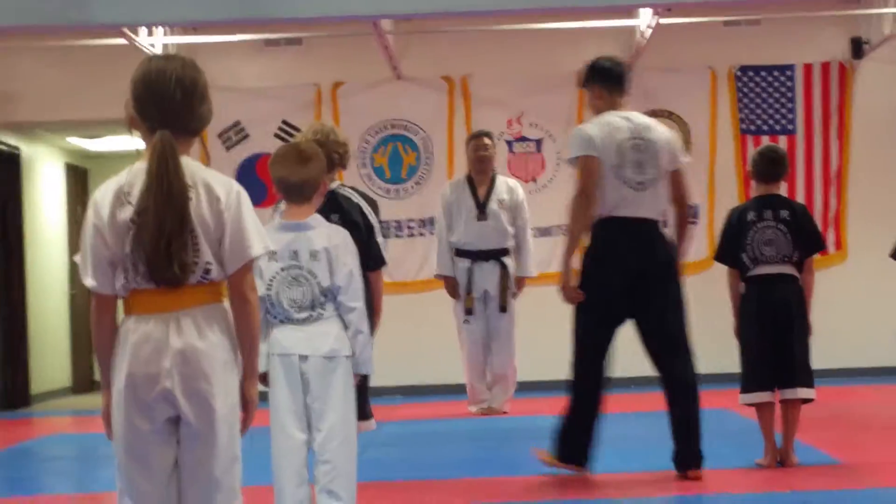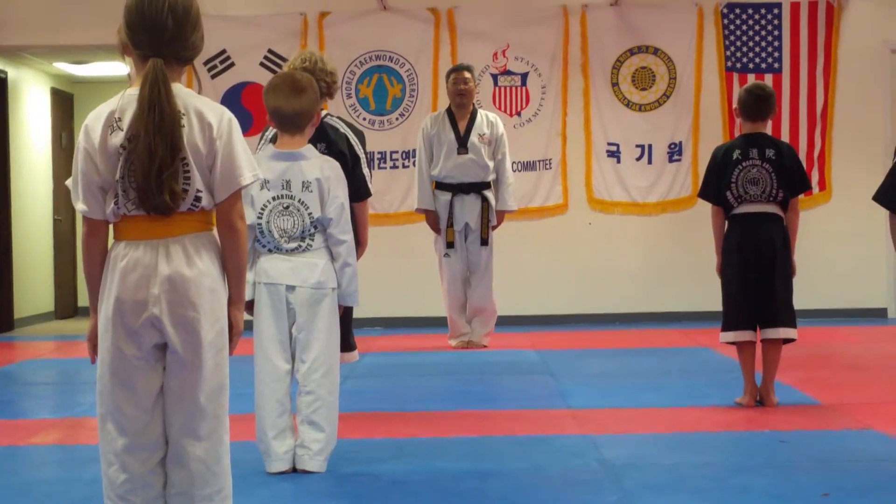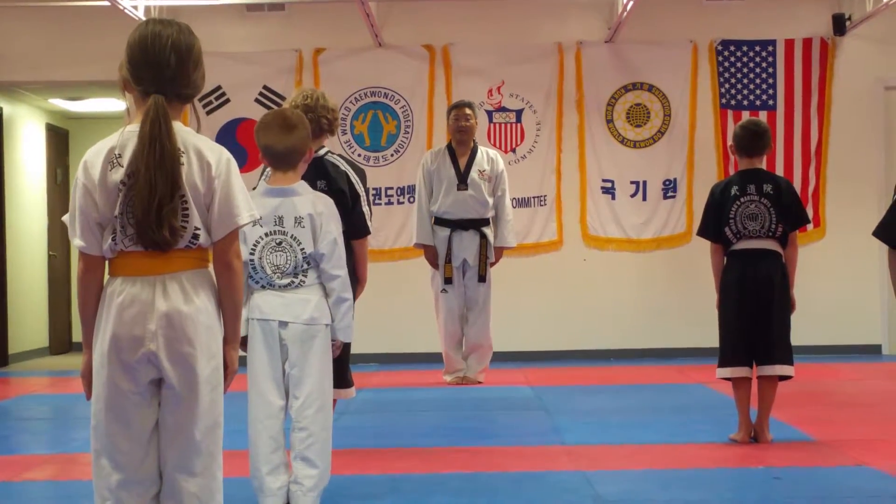Now, second move. It's called Jumbi. Jumbi. You ever say Jumbi? Jumbi. Jumbi means you're ready.